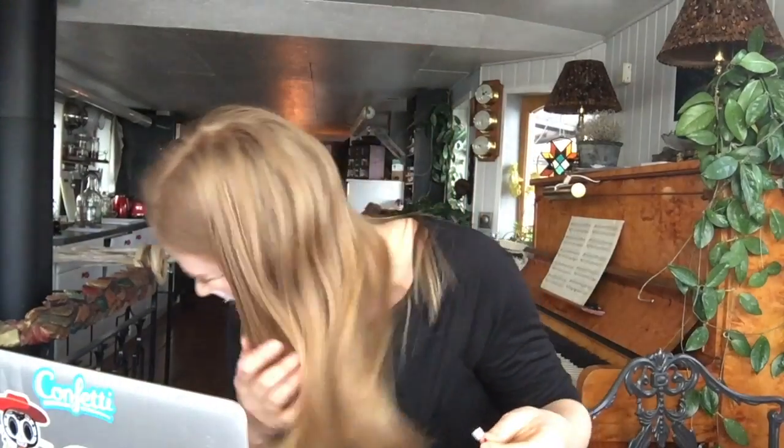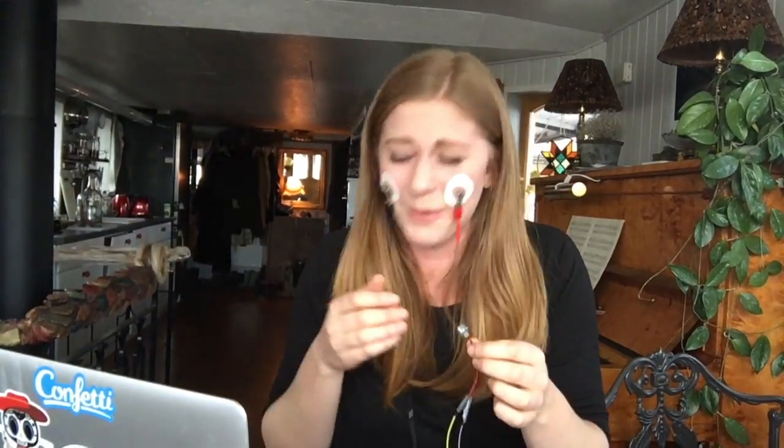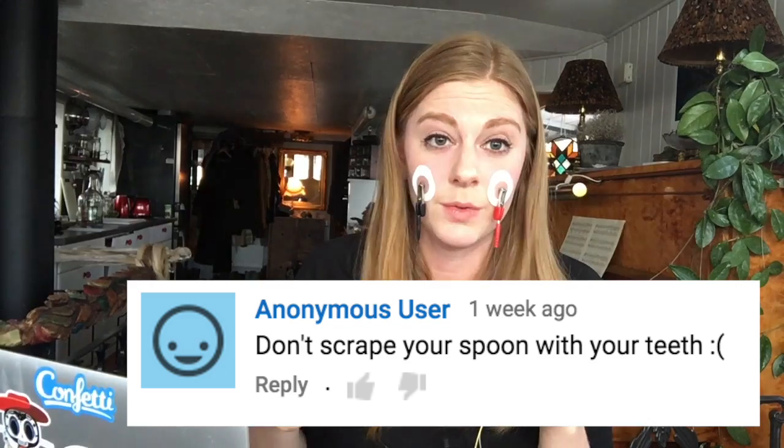Adam Savage's tweet — I almost peed my pants a little bit when I saw this one. Huge fan. 'Marry me' from a ton of people. Ouch. Don't scrape your spoon with your teeth.